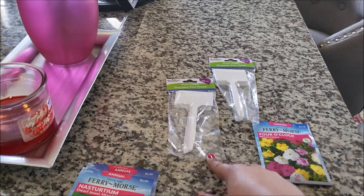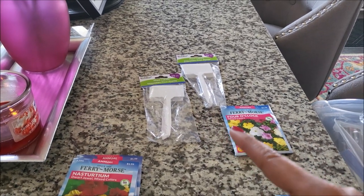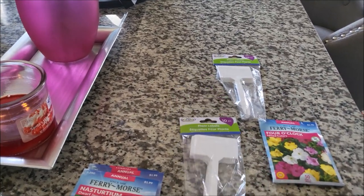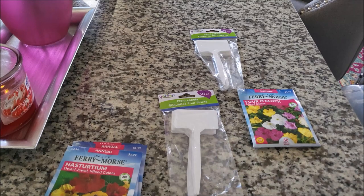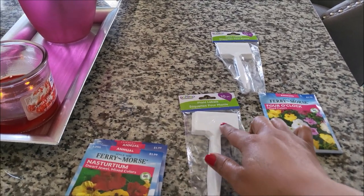This particular brand from Dollar Tree is reusable. If you get 70% or 90% isopropyl alcohol and use a Sharpie — I would recommend a Sharpie when you label — because as the sun beats down and it rains, the Sharpie still tends to hold and you can still read whatever you labeled.